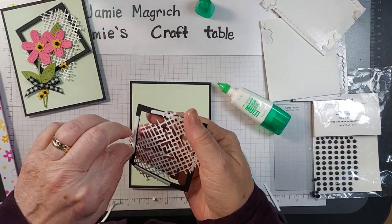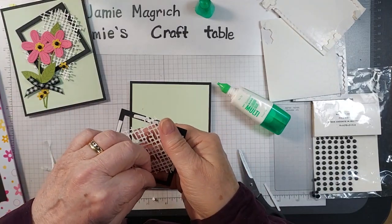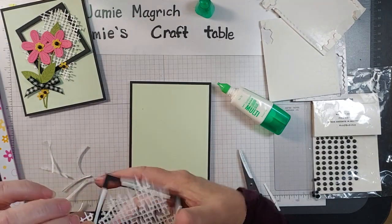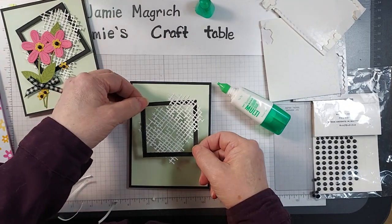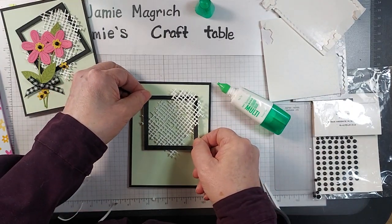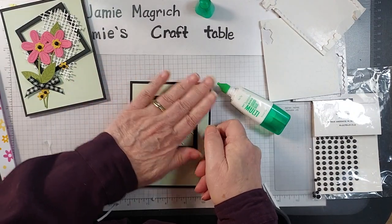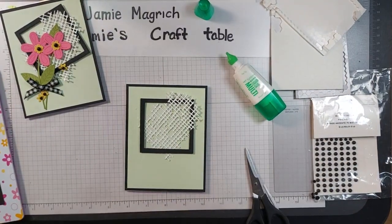Go ahead and take the backs off the other two. I'm going to put this one on here cattywampus — or maybe I'll do this one straight. Let's do this one straight so you can see the difference. Mount that to the top of my card like that.